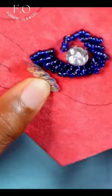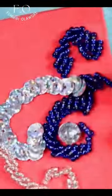I also created a spiral beading pattern using sequins. The full tutorial is available on my YouTube channel. Please like this video and follow me for more videos like this.